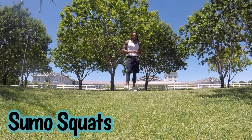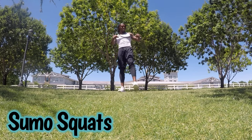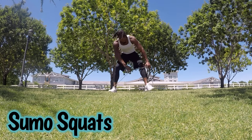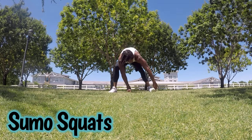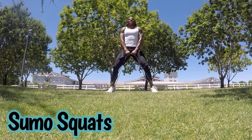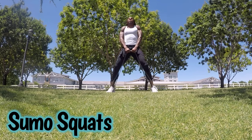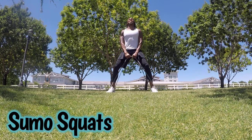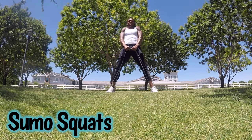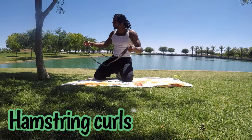For the next exercise we have sumo squats. Grab your longer band, put your feet all the way to the outsides of the band, and grab the two middle parts. We're going to pull up, go down real slow — about two seconds, time under tension — then pull up. We're going for 30 seconds.